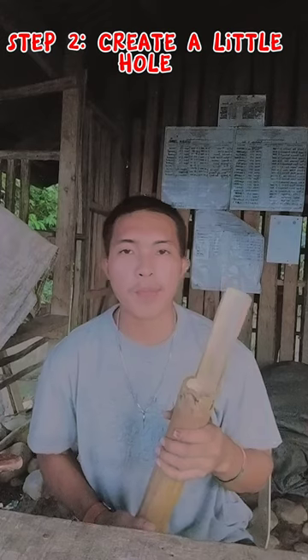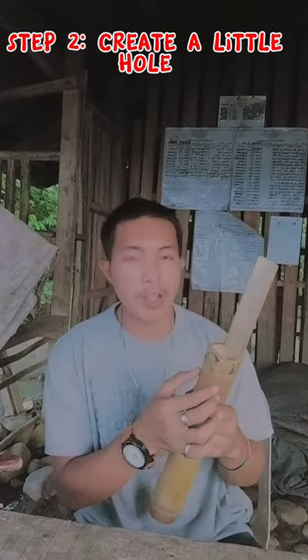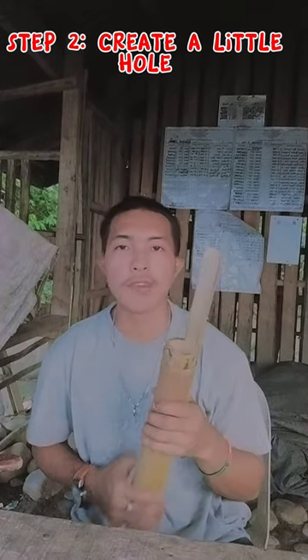For our second step, we need to create a little hole that serves as the mouth of our bamboo bank.